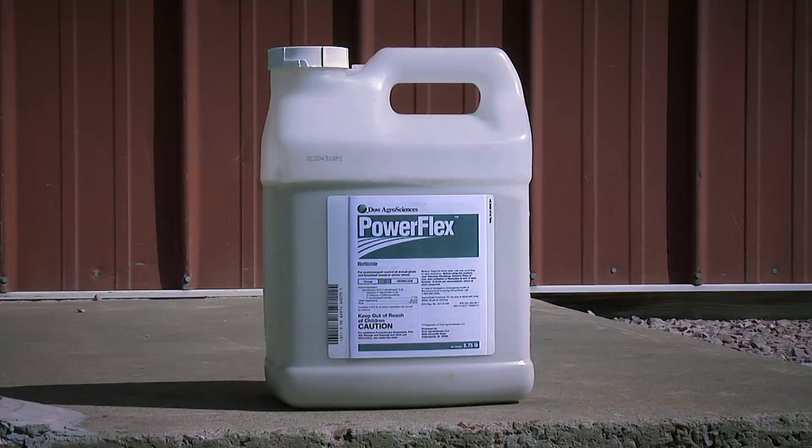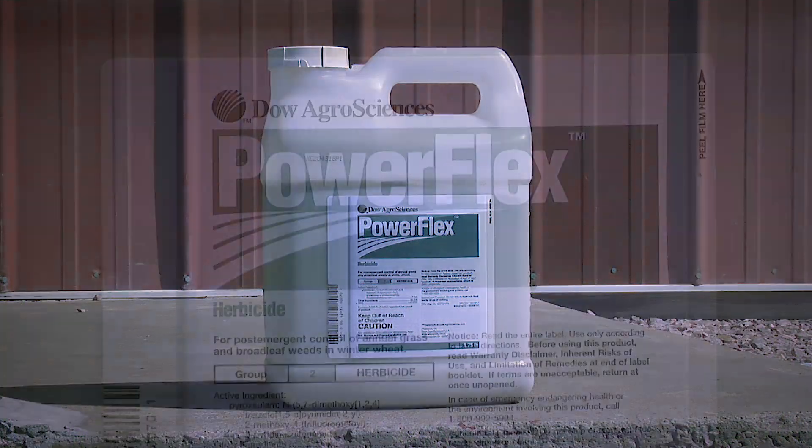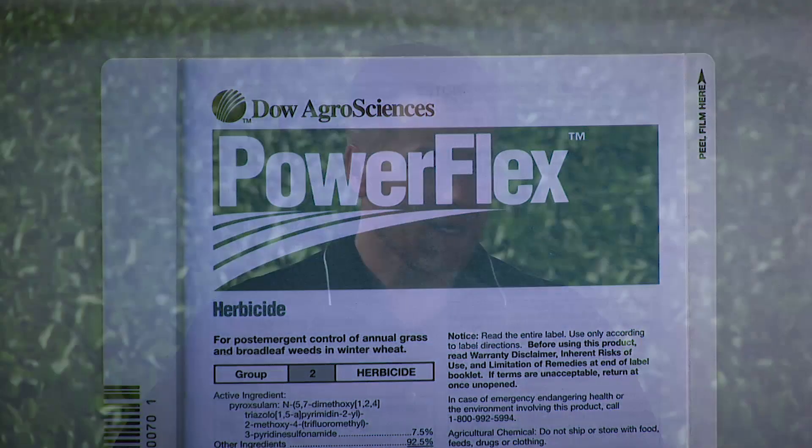Just a few years ago a product called PowerFlex came out. It doesn't have quite as long a residual and it's maybe not quite as good as Outrider, but it's still very good on downy brome.